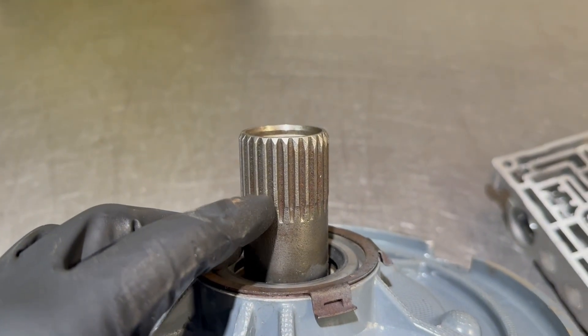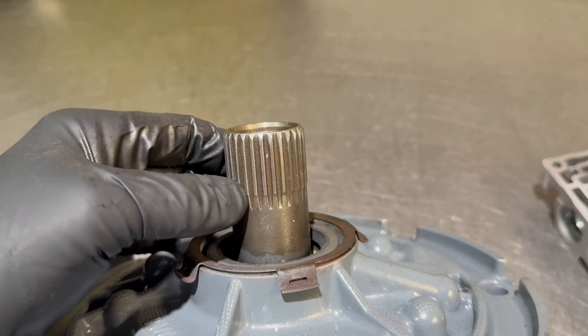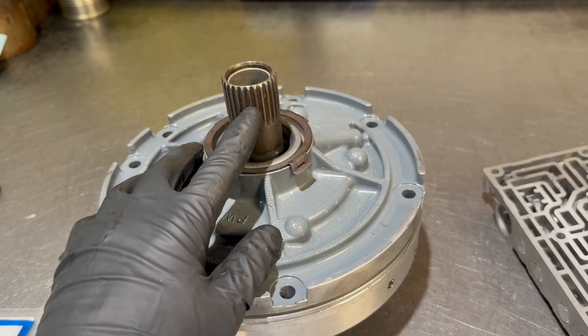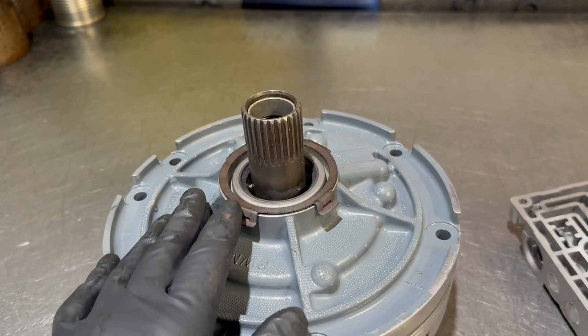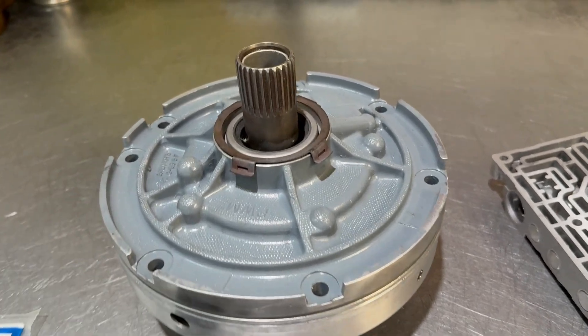The splines here actually look pretty good, but I'll give you a price on a new stator shaft just so you have it. If you want, we can install a new shaft, but I'll need to do that before I take the stator support itself to be resurfaced.